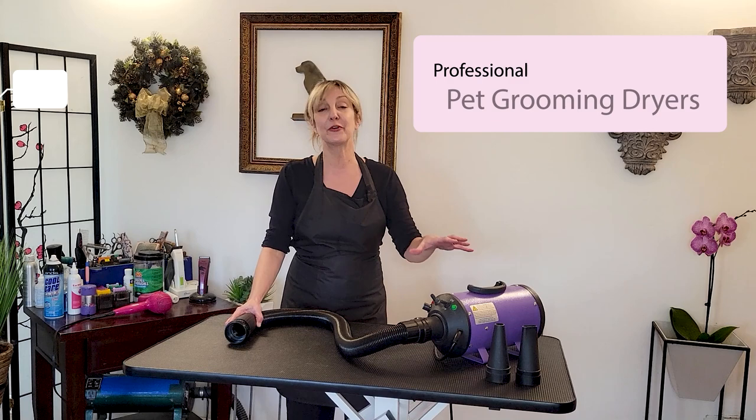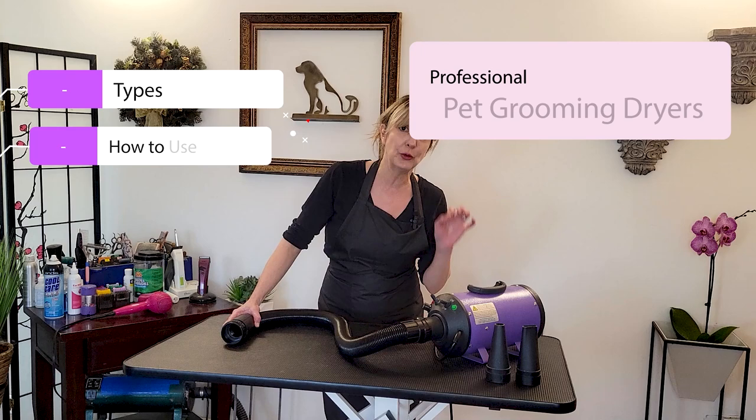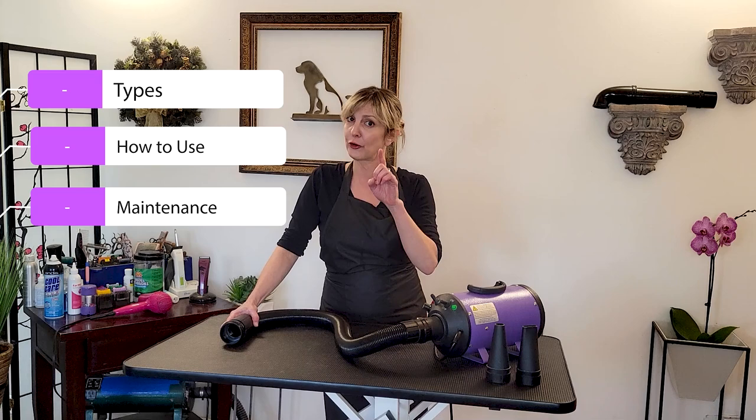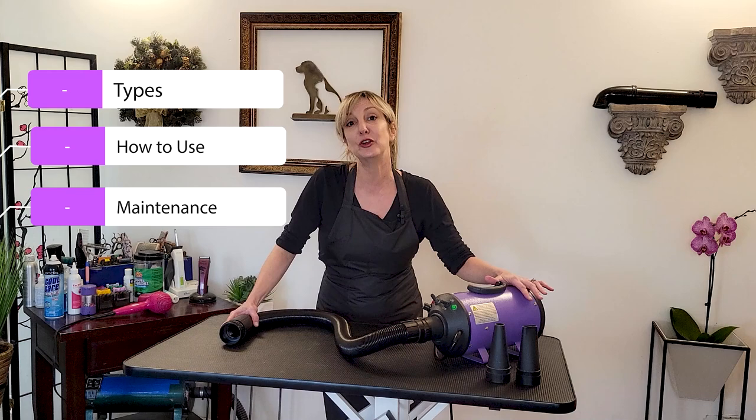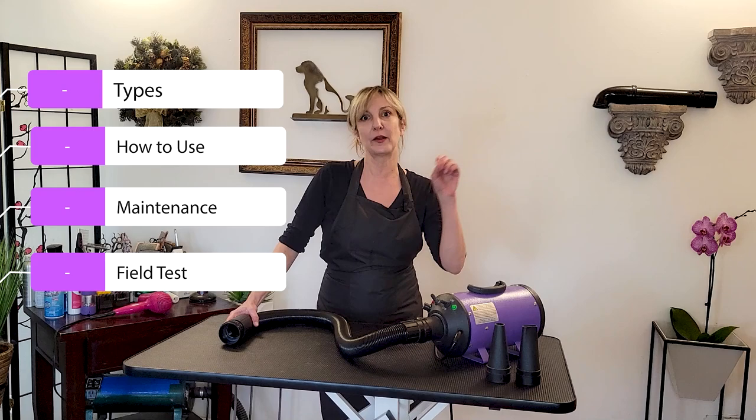We're going to talk about the different types of grooming dryers that exist for you professionally. We're going to talk about how to use them properly and safely. We're also going to be talking about maintenance — these dryers have motors in them, we're working with hair, so they can catch on fire. And then we're going to finish with a field test so you can understand how the different dryers work and how strong they are.